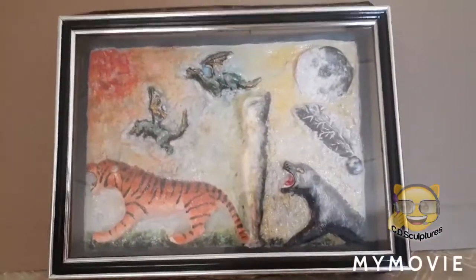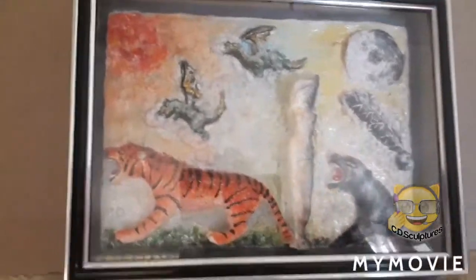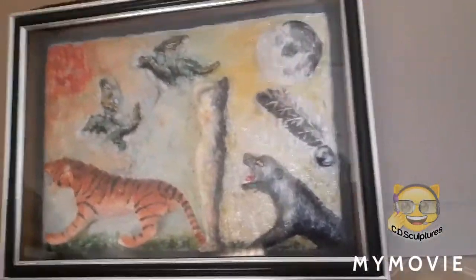Well, here is my relief painting. I finished painting it, finished varnishing it and I framed it.